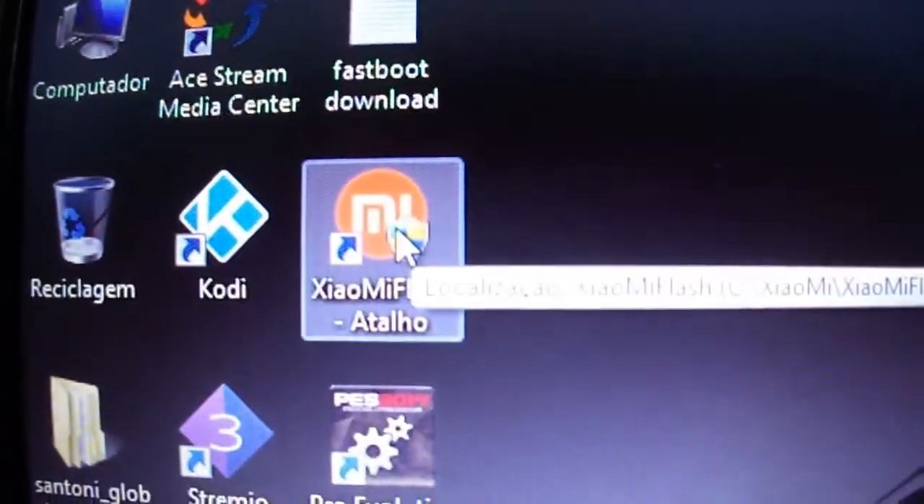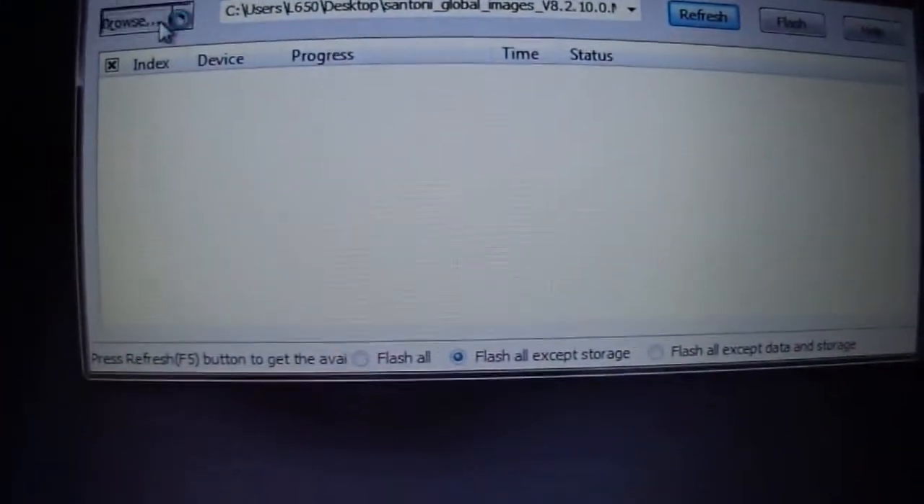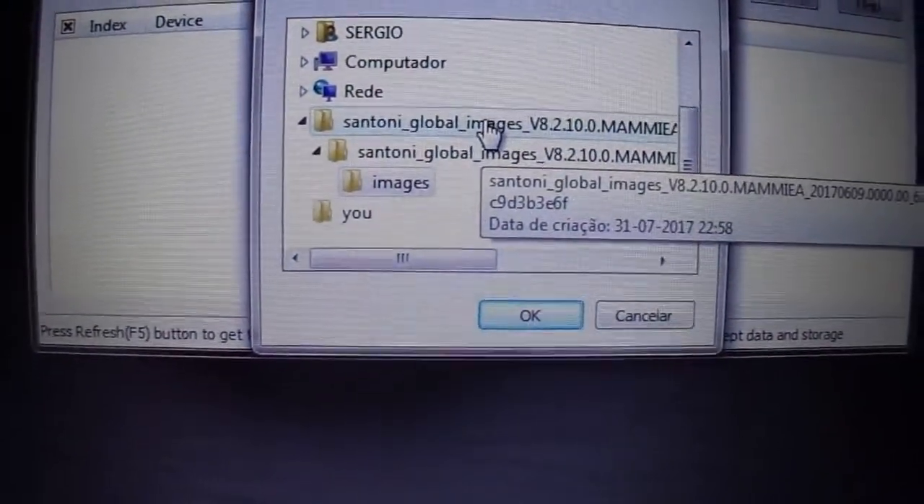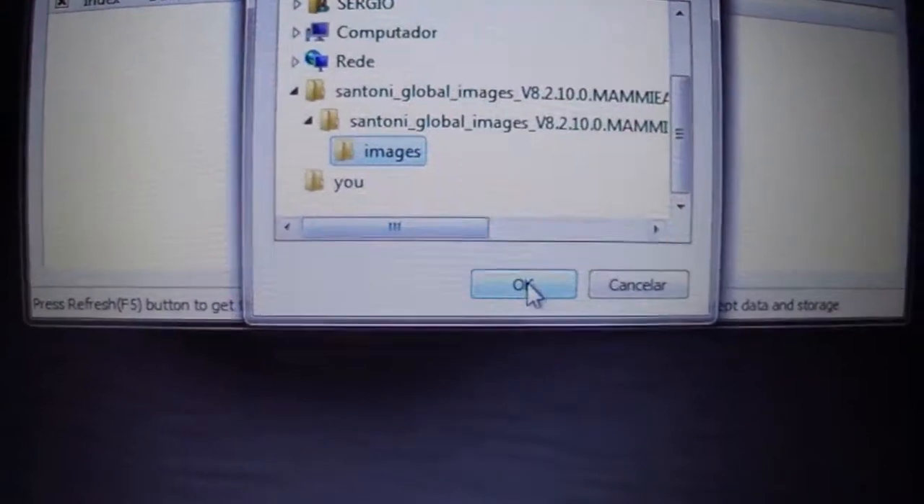Open the MiFlash that you downloaded. You can use the newest version, but for me it works better with the old version. Just browse, go to your extracted image and choose the image.